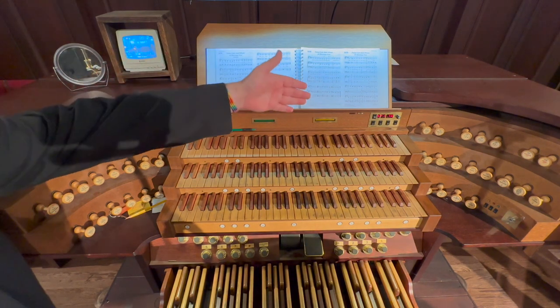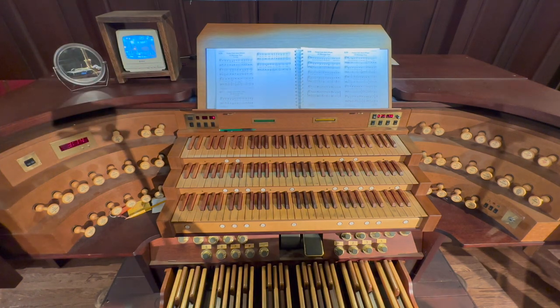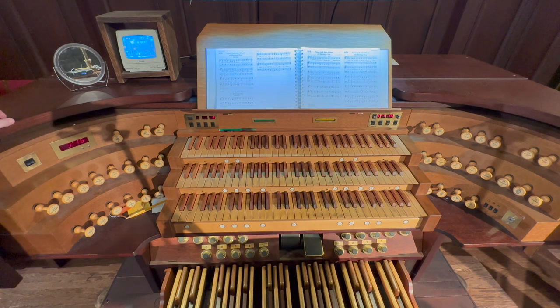Looking to the left and right of the manuals, you will notice a series of draw knobs or stops. Each one of these stops controls a different rank of pipes, and each rank of pipes has a different sound or timbre. It is the organist's job to mix and match all of these stops to form the sounds you hear during the service.